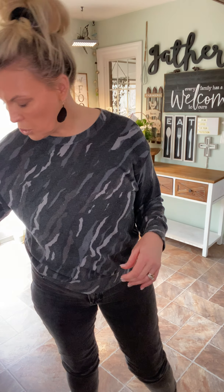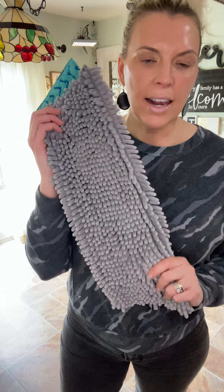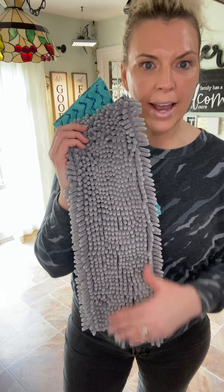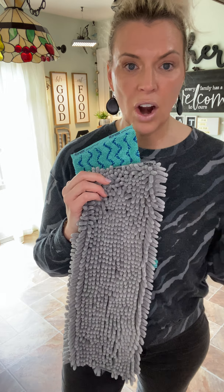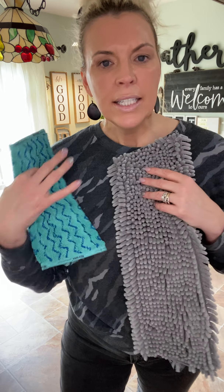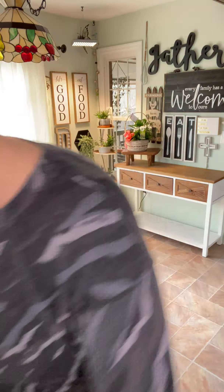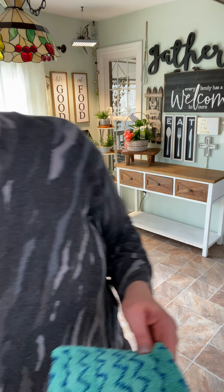In addition to the mop pads, you can get optional attachments and optional pads depending on your situation. A couple of times a year my big Husky goes through a shedding stage. I find that I like using my chenille mop pad during that time because there's just a ton of hair. I also like using this to deep clean under the beds because it picks up those big fur balls really well, and you would just clean this off the same way, right into the trash can.